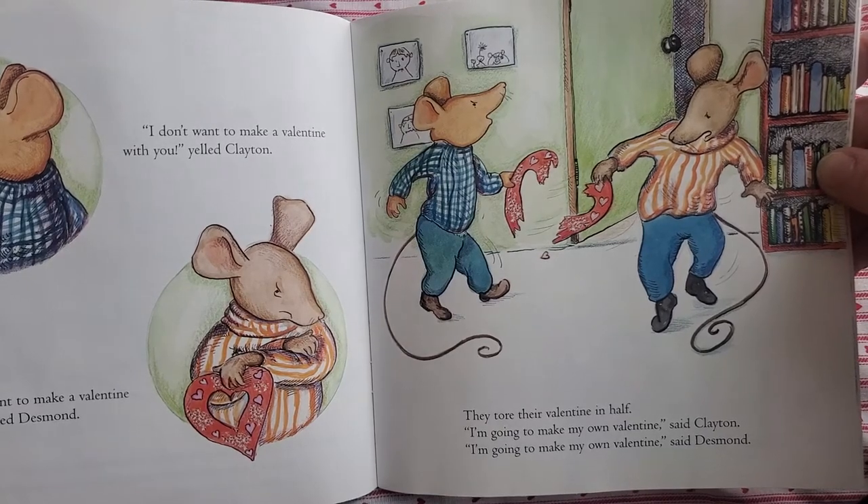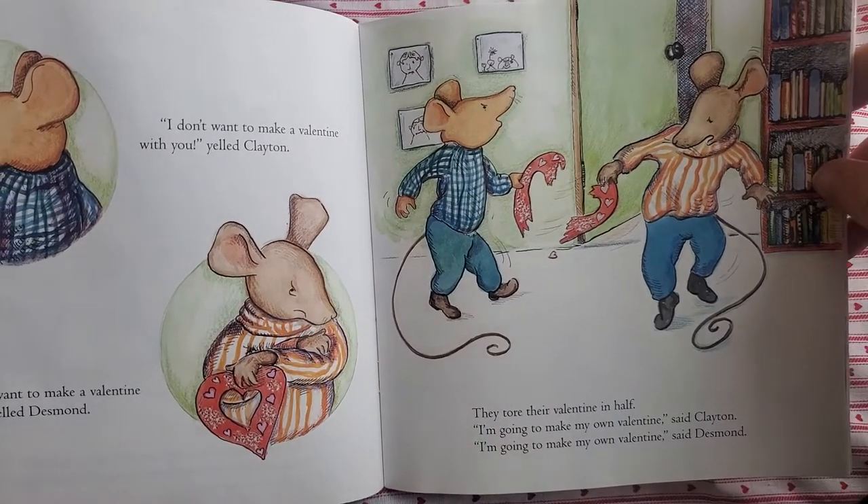"I'm going to make my own valentine," said Clayton. "And I'm going to make my own valentine," said Desmond.